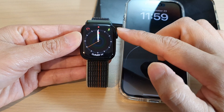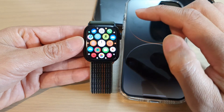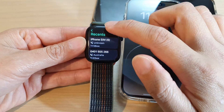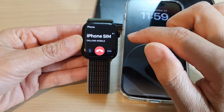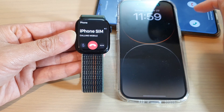First I'm going to make a call. I'm going to press the crown button to go into the app screen, open up the phone application, select a recent call, and pick up the call.